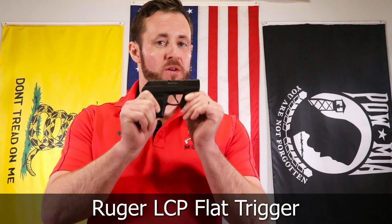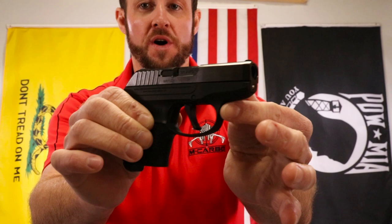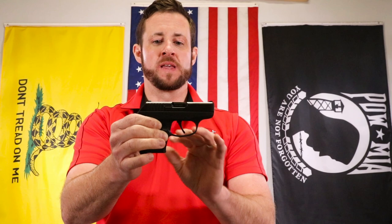Hey MCARBO Brotherhood, I'm Chris Nelson, President of MCARBO. Really excited to introduce a new Ruger LCP-1 flat trigger for your Ruger LCP-1 only. For LCP-2, if you guys want it, we'll make it, just request it. This new flat trigger is 6061 aircraft-grade aluminum, it'll work for the LCP-1 only, but we really love this new profile and what we're able to achieve here.